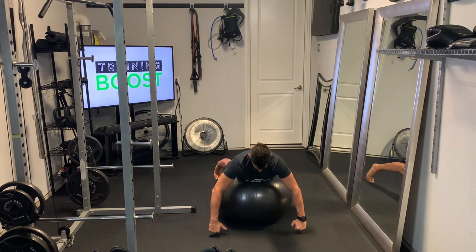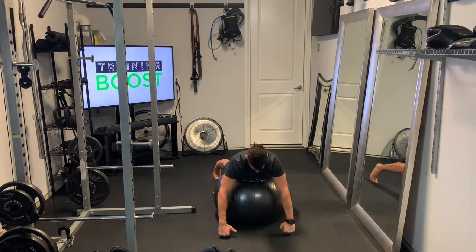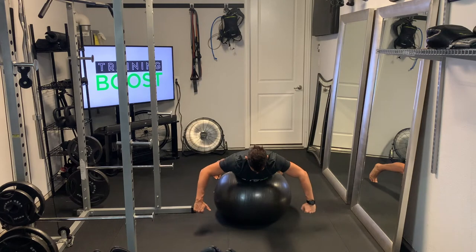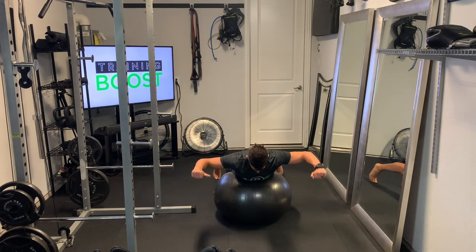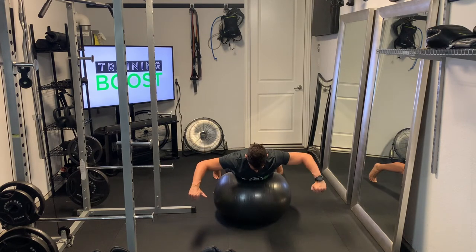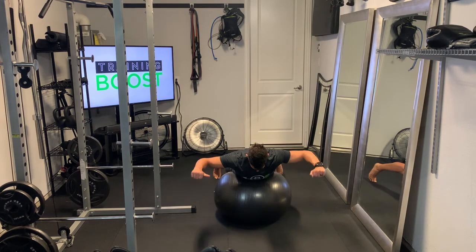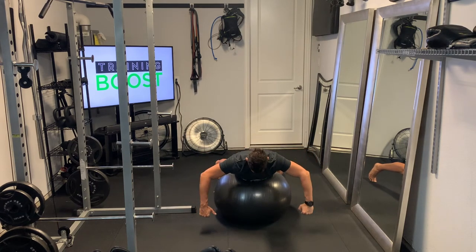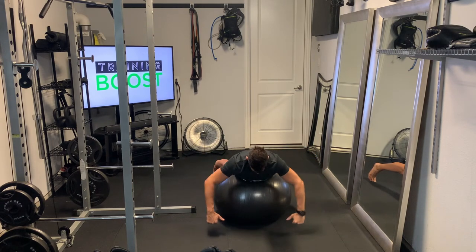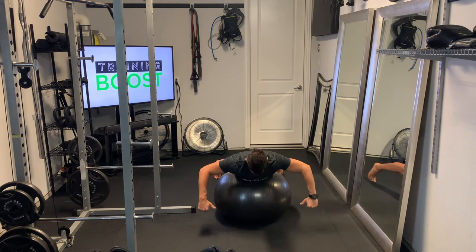And then last is the W. Same positioning with everything, still trying to keep that neck in a neutral position. Arms are going to start in a similar position to the T, where they're hanging down in front of the body in line with the shoulders. But here we're going to bring the arms up, bringing those elbows straight up so that the upper arm is parallel to the ground. And then we're just going to rotate that whole arm so that the lower part of the arm is also parallel to the ground — making sort of the W shape with the body.